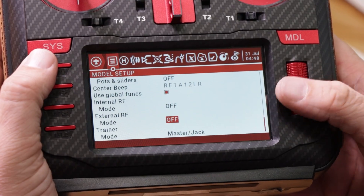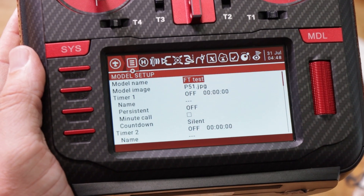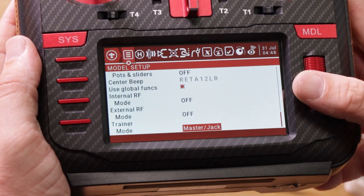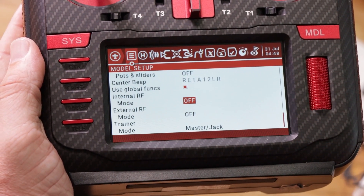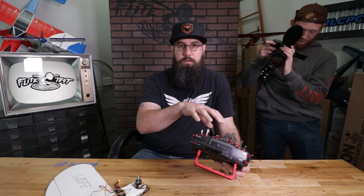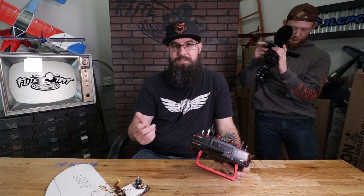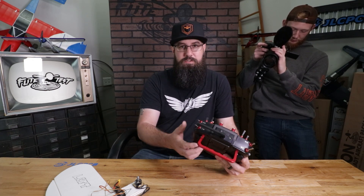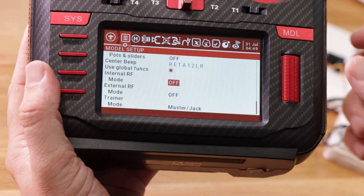Next we're going to go ahead and bind the airplane. While you're at the model name screen, scroll backwards to go to the bottom of the menu. We're looking for internal RF and mode. The RadioMaster TX16S has a four-in-one chip inside and you can select a ton of different protocols. For this one it is a DSM protocol. Internal vs. external just references the module on the back — we don't need to worry about that today.